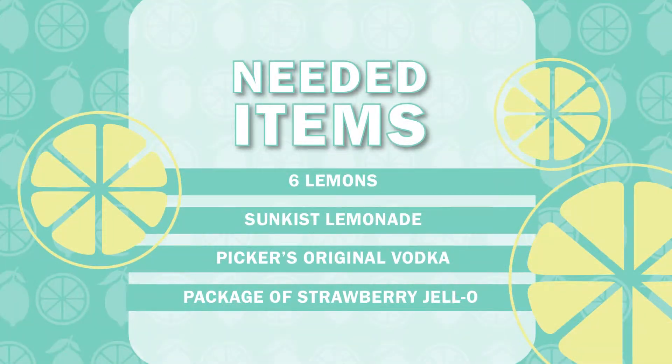We did a little bit of our prep work last night to bring you these beautiful strawberry lemonade jello shots. This may look intense, but it absolutely is not. This is about four ingredients and the longest time you're really going to spend on anything is letting your jello set up inside your lemons.